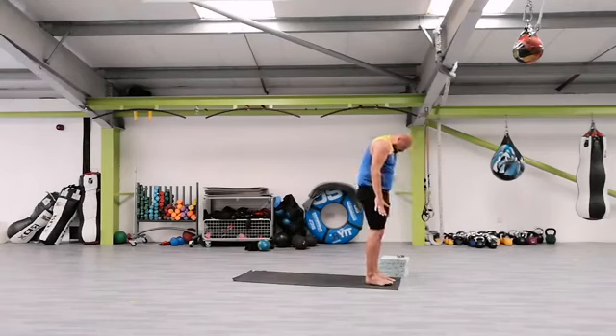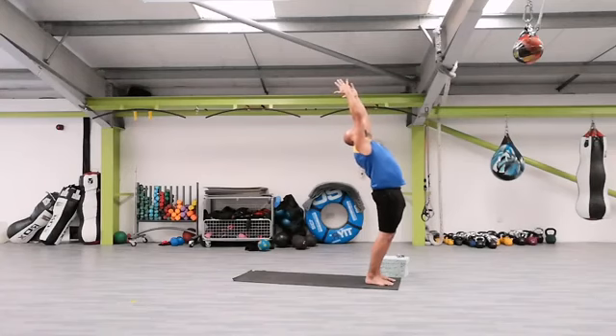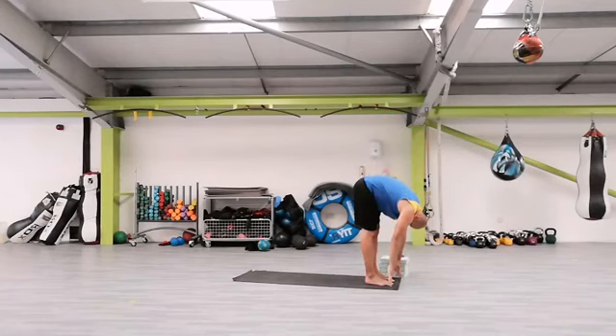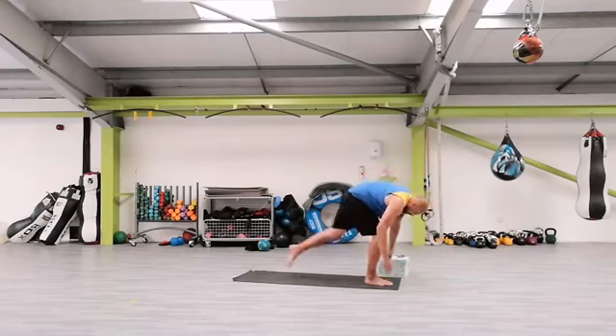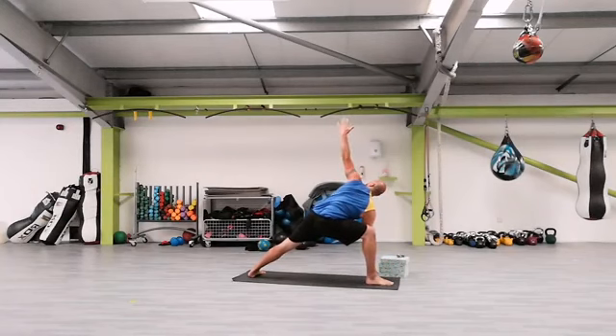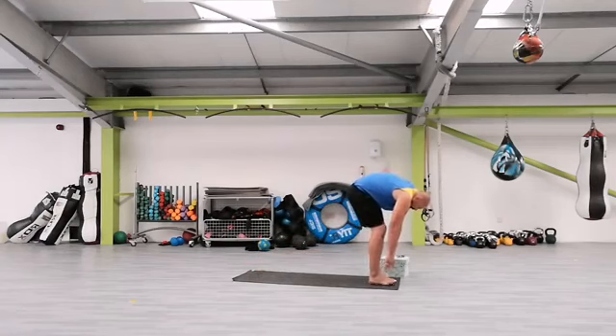Roll up. Arms up, inhale. Exhale, back bend. Get to the center. Arms out, inhale. Exhale, forward bend. Step with the left leg back. Drop the left heel down to the floor. Right arm on the inside, inhale, exhale. Left arm on. Slow down, bring the left foot down. Left heel off the floor.